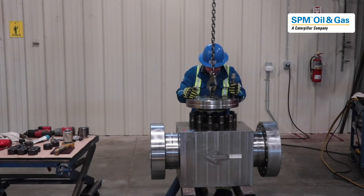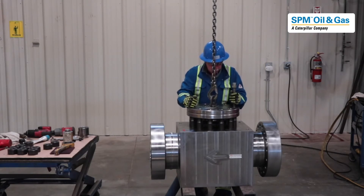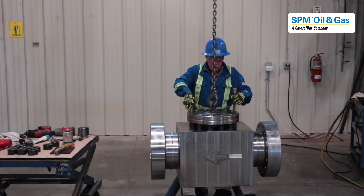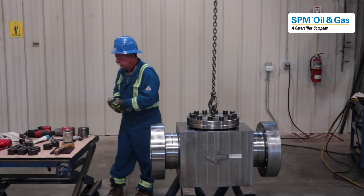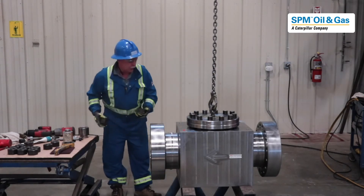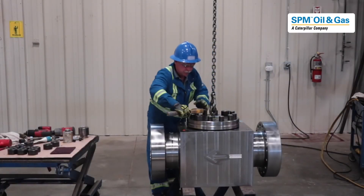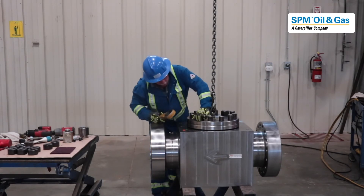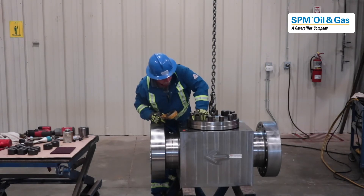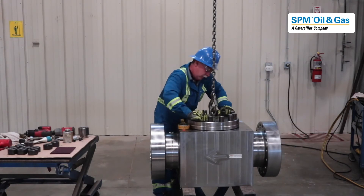And down. A lot of times your seal will start to engage in the body. We have pre-lubricated all the studs.